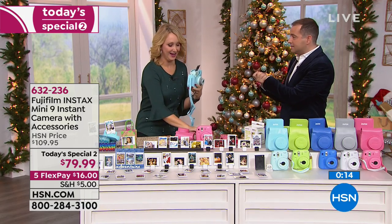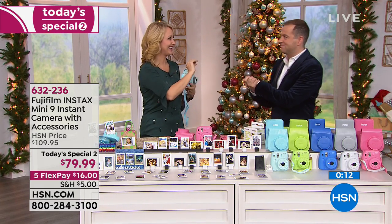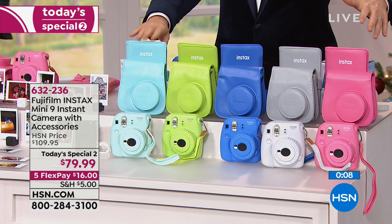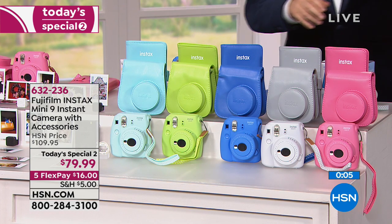Thank you, Adam. I'll be back tomorrow morning at 10 AM. Thank you for all of your orders. Grab yours — remember, you get everything that you could possibly need.